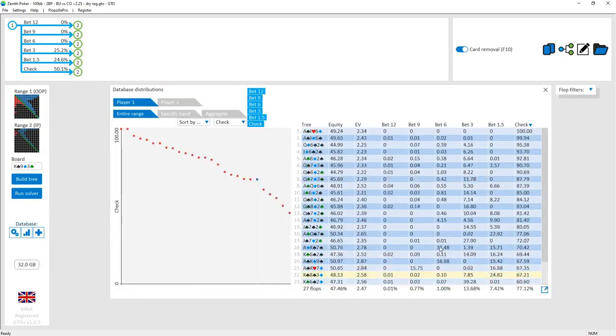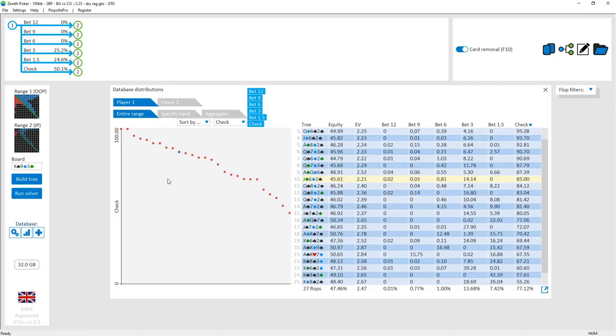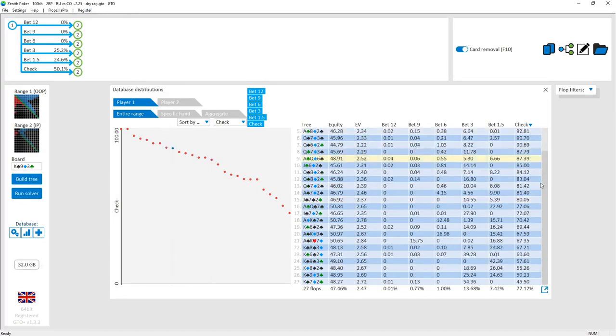We're going on for about 25 minutes, so hopefully that gives a better idea of how to play these dry boards. In the next video we'll move on to four-span boards — still fairly dry but a little wetter because there's slightly more straight draws, including open-ended straight draws, compared to the dry rag where there are no open-enders. We'll look at the overview and more turns in the next couple of videos. Hopefully you guys enjoyed this tutorial — talk to you next time.